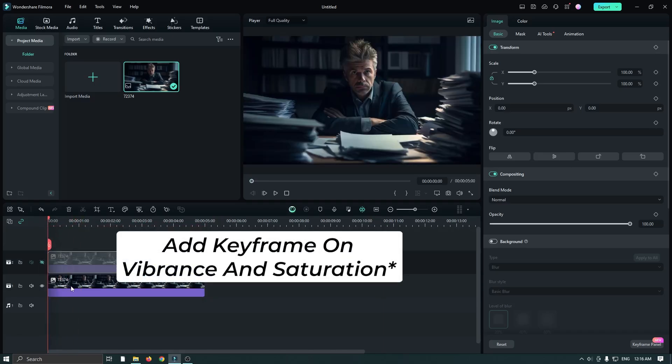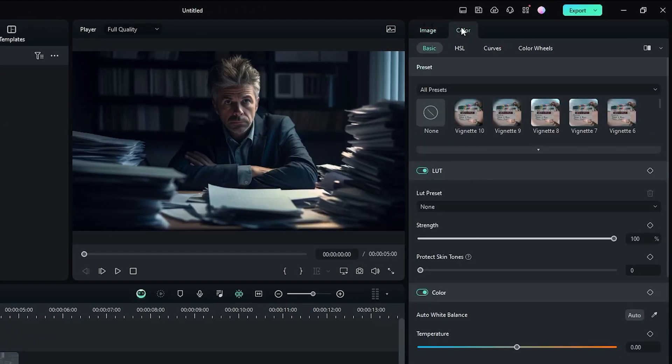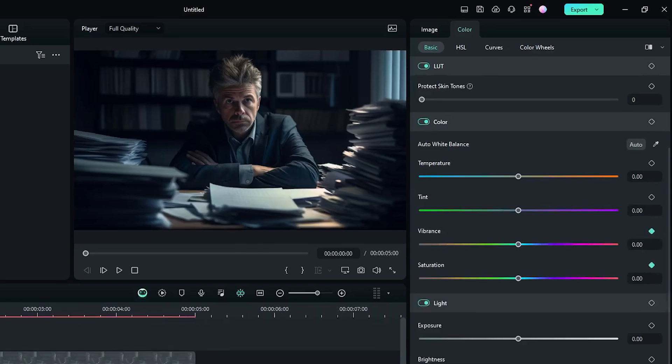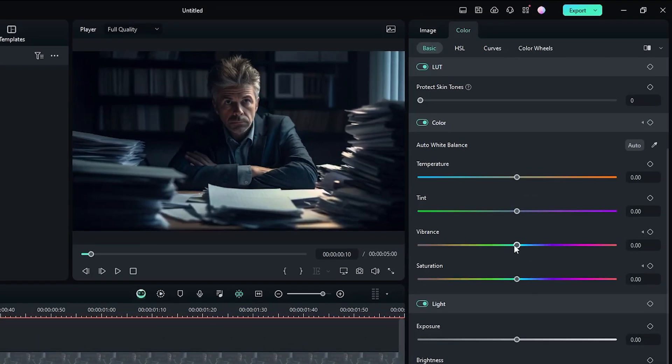Hide the second track and select the first one, then go to the color section. Go down and add a keyframe on the first frame. Then go 10 frames later and decrease the vibrance and saturation to minus 100.